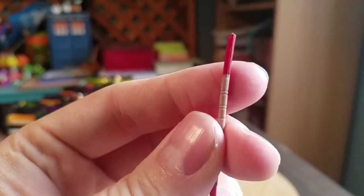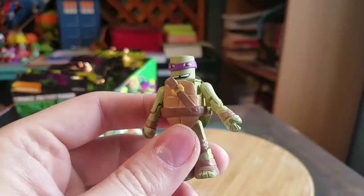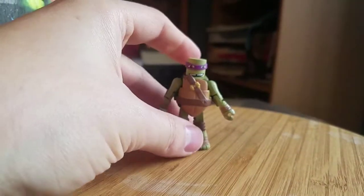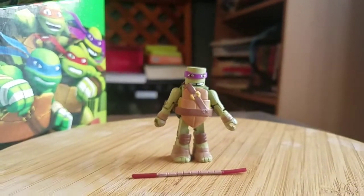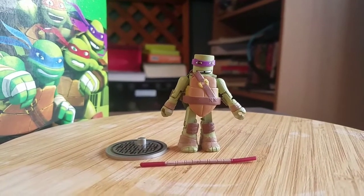Pretty fun little figure. The bo staff, of course, is just brown with white wrapping on it. So we'll go ahead and throw him up right there. He does stand without the stand, but you can see how he could use it if needed.